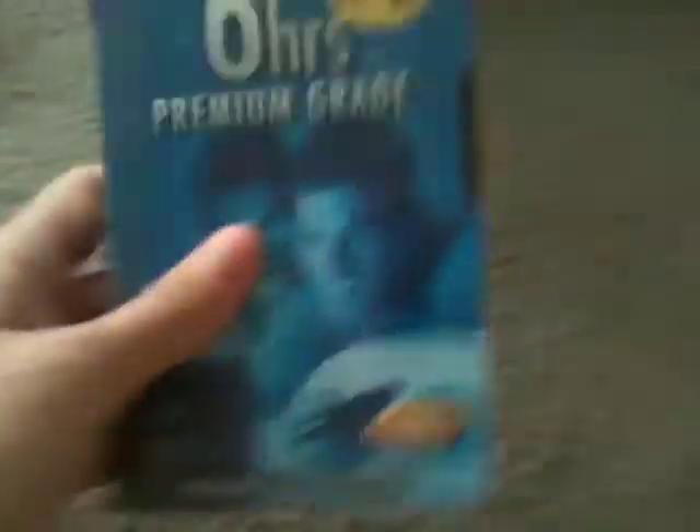I hope to get more seven-hour tapes sometime because that is a long time. There's a Sony six hours. Made in Mexico — that's pretty cool.